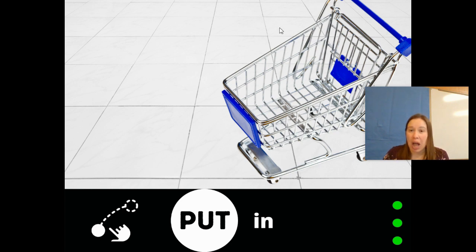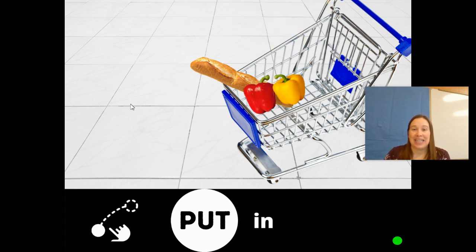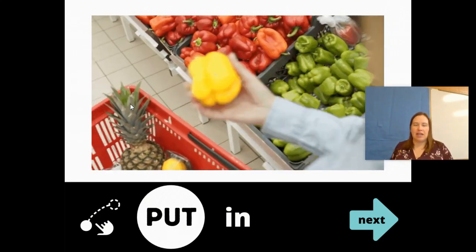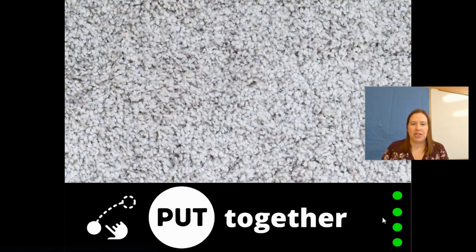Put in. I see a shopping cart — I wonder what they're going to go shopping for. Put in the bread. Put in peppers. Put in blueberries. Yummy! And now the video — they're going to put in the cart, or put in the basket. Turn the page.